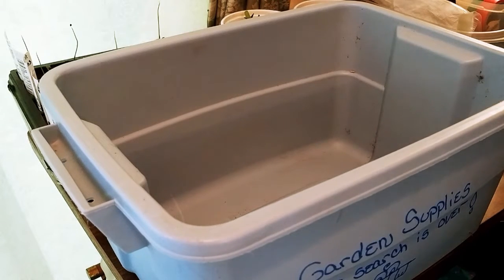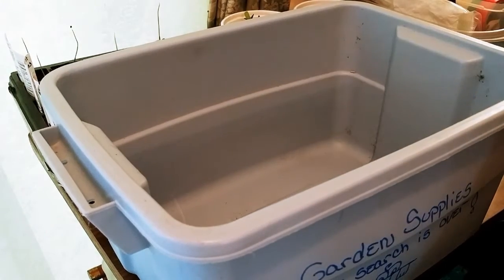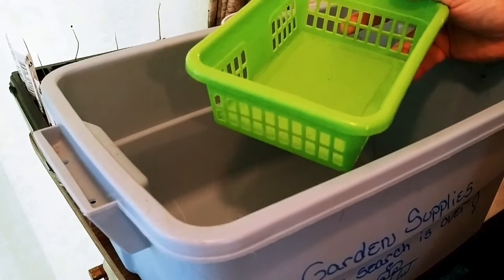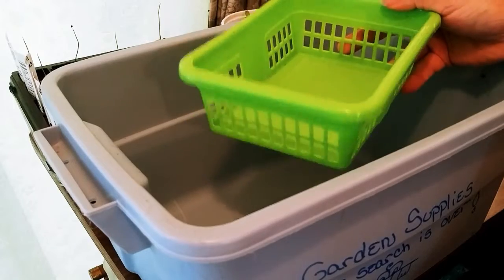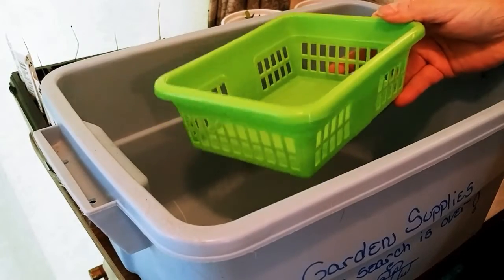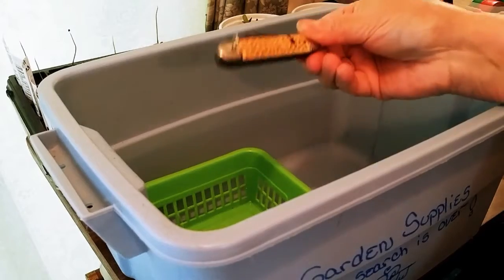Anyway, I am going to start a little container inside my garden supplies to keep certain things organized so I know I can reach for them. It'll probably be layered in the container somehow — I'll probably make a little shelf out of something. So in goes grandfather's pocket knife.